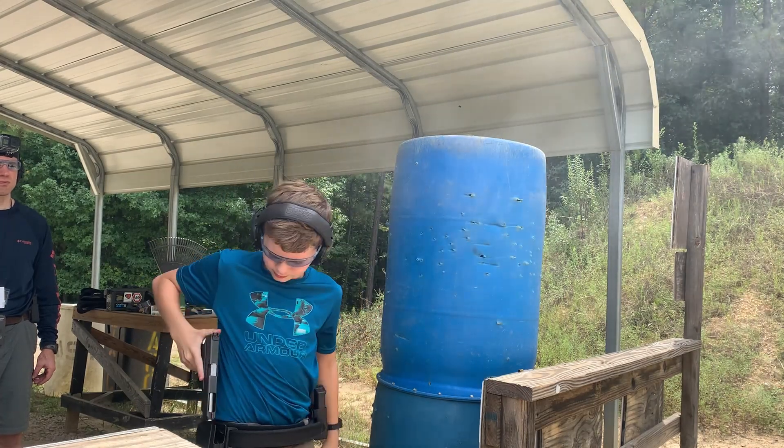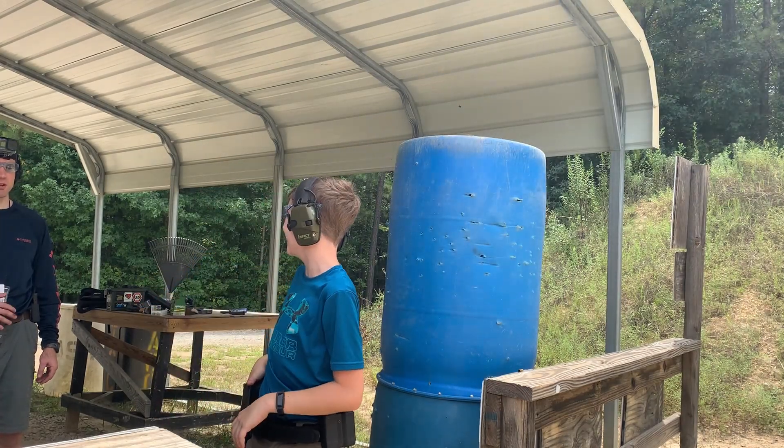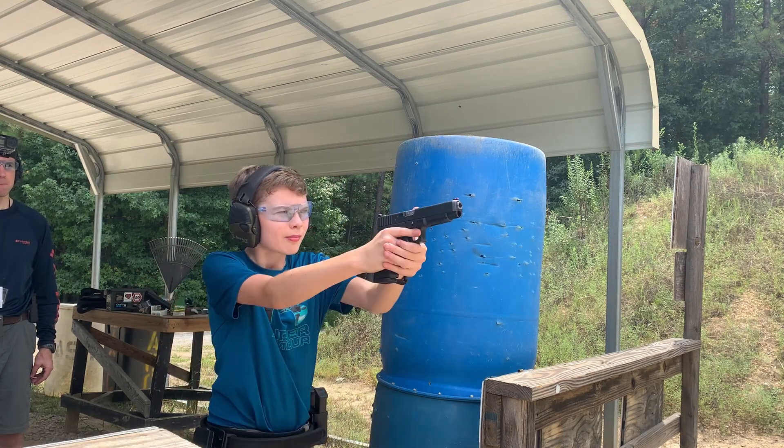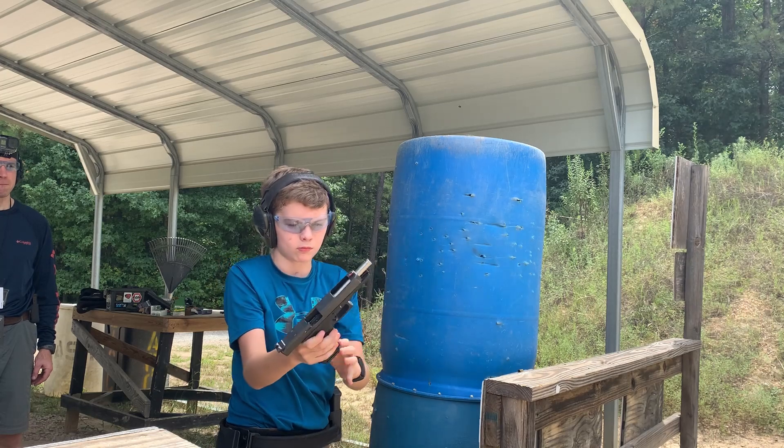This is the gun that James is going to be running IDPA with — his dear old dad — in just another month. So we're really looking forward to the time together as father and son.